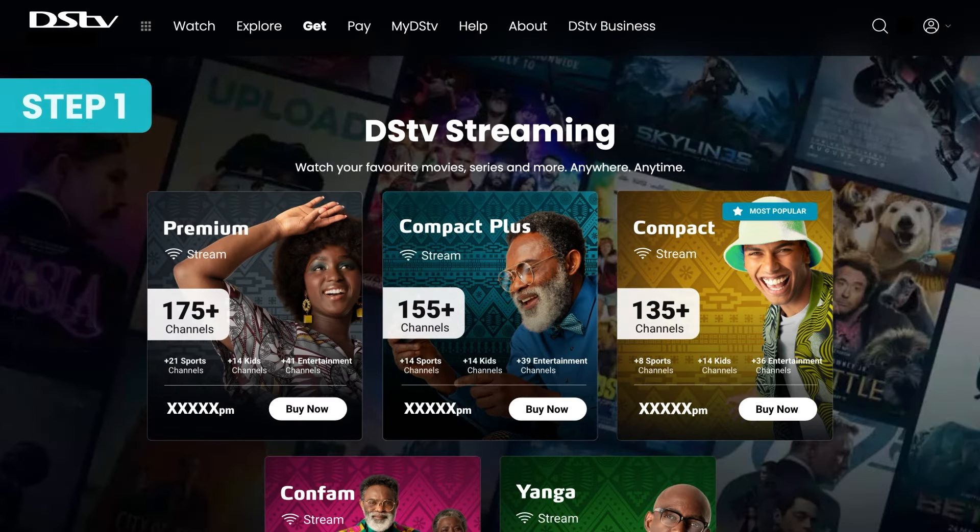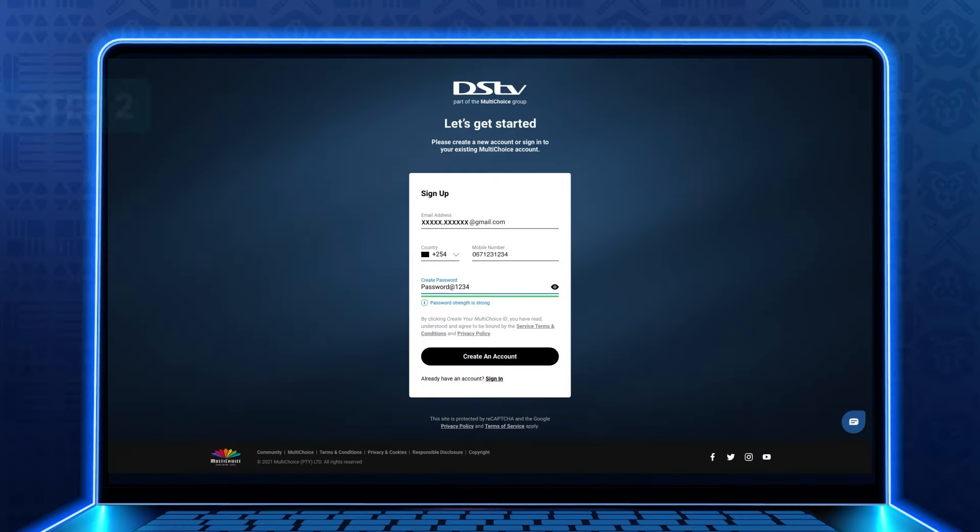Step 1: Choose your package. There's something everyone can enjoy, so just select and hit Continue to confirm.